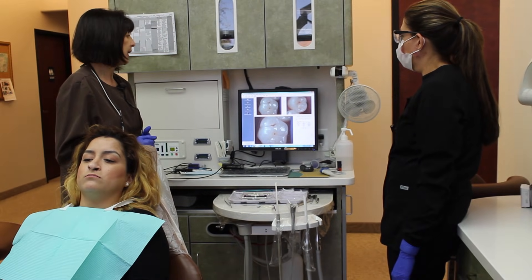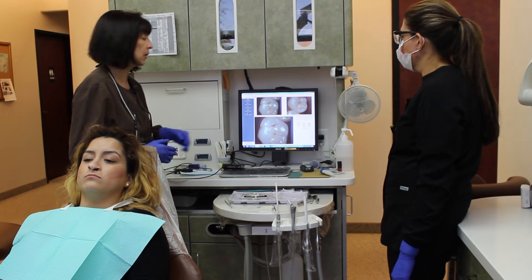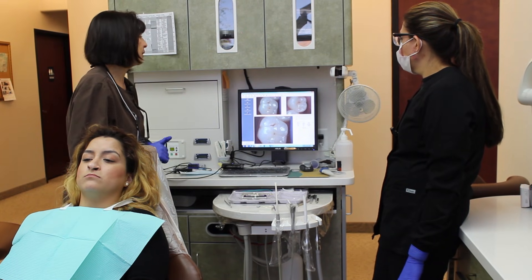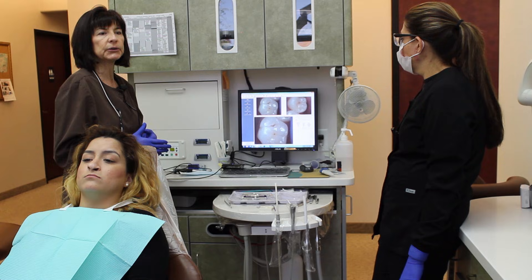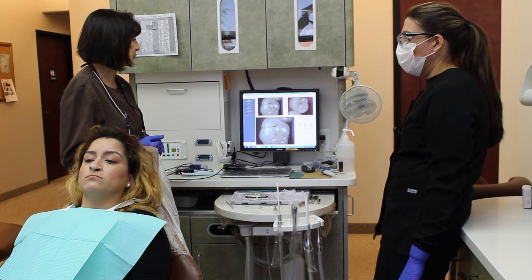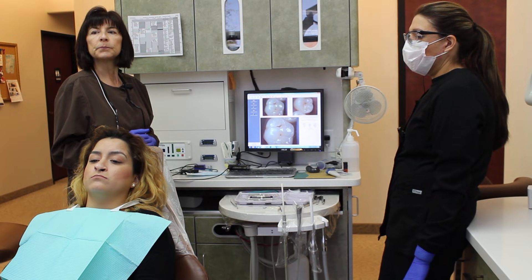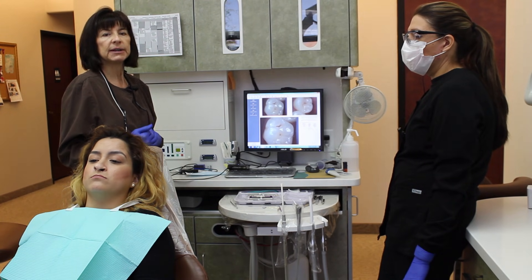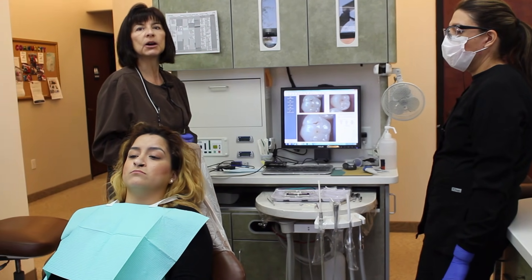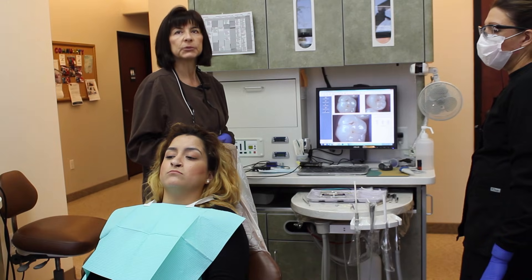No shots, no drilling, and it will enable me to keep the cavity very small and preserve all of this good tooth structure. Many times I'll have a patient come in, and if they had come in sooner I could have found their cavity at a small stage and done the air abrasion procedure. But it's not necessarily the philosophy of other offices to treat a cavity early — they sometimes just watch them a little too long, and at that point you have no choice but to numb the patient up and drill the cavity away.